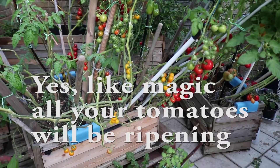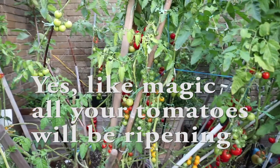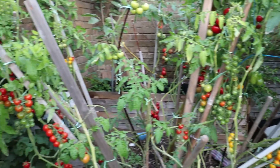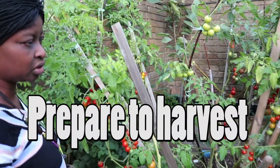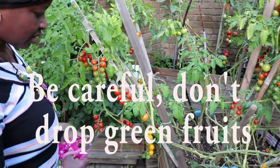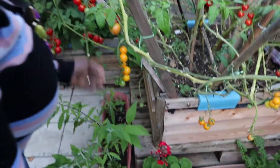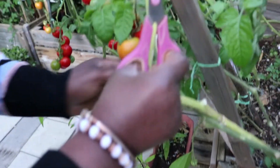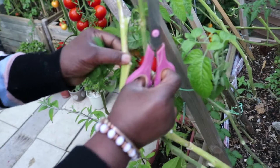Like magic, within a week to a fortnight, your garden will be decked in red ripe tomatoes. Prepare for harvest and be careful not to drop green tomatoes. A few will drop and they will ripen indoors — they may just be small. Harvest your tomatoes and check the stems to see those that do not have any more to produce.